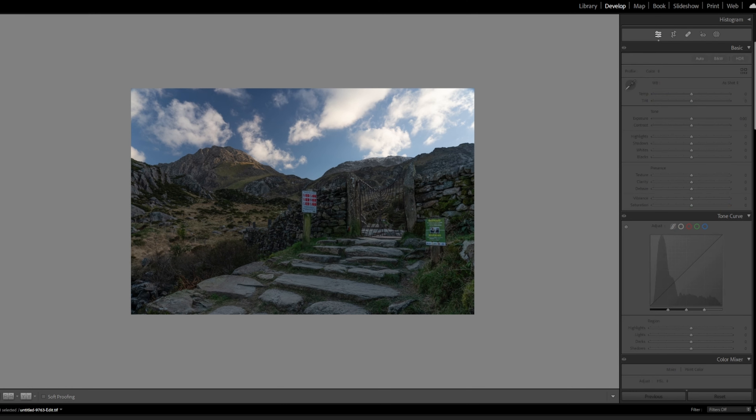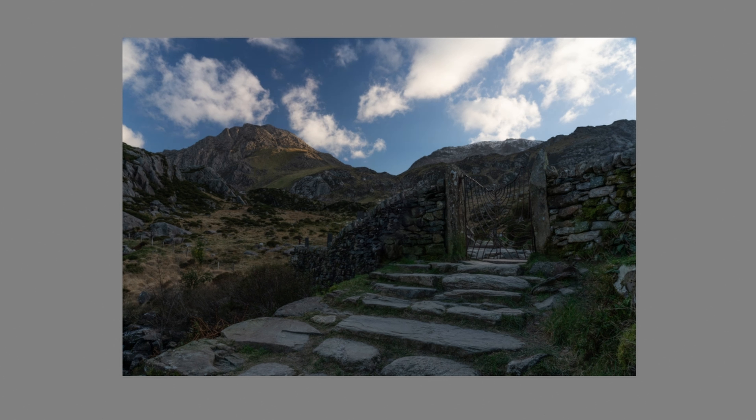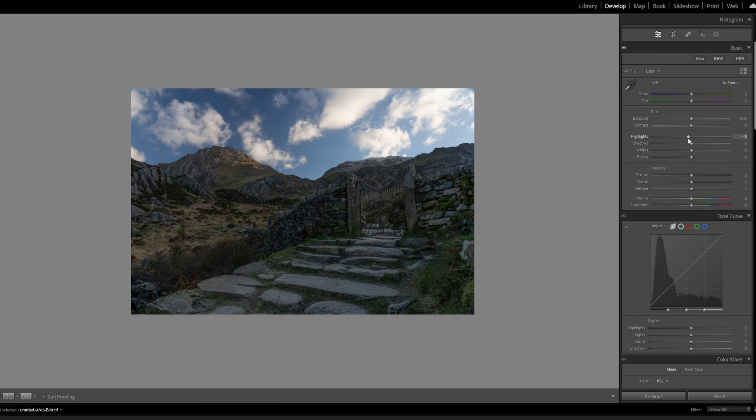We can see the before and the after of what we've achieved so far, which is quite good. What we want to do now is give it a bit more depth and contrast, but I don't want to use the contrast slider directly. I want to use my method. Looking at the highlights — I'm happy with those because there aren't many highlights. Mid-tones — there might be some shadows we can bring up. We could bring up shadows to a degree and then drop the blacks back down, which will give it more definition. We can also bring the highlights up.